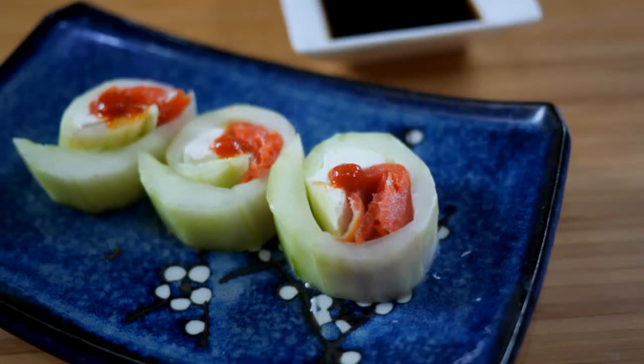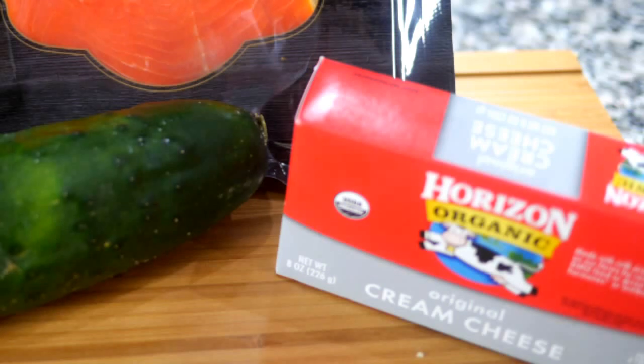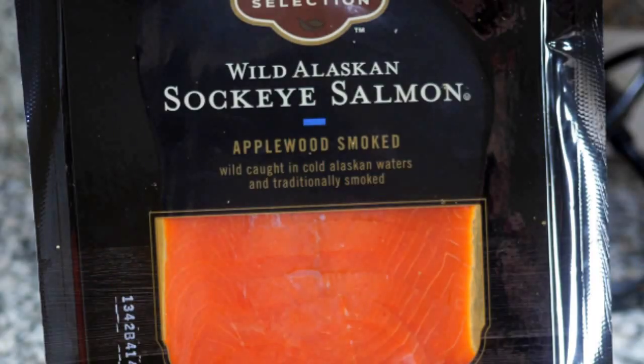Hi guys! Today we are making low-carb sushi, specifically Philadelphia rolls. The ingredients you'll need for this recipe are a cucumber, full-fat cream cheese, and smoked wild salmon.